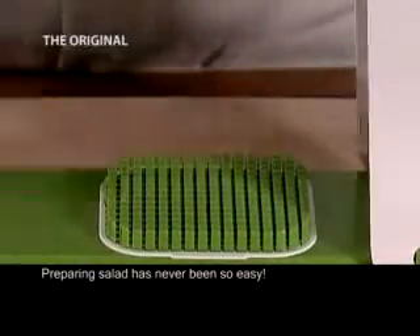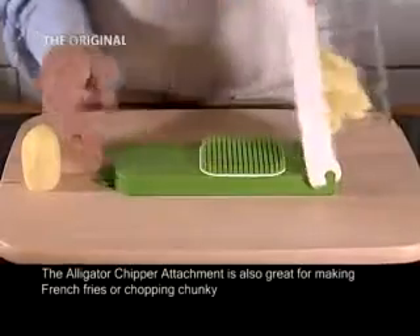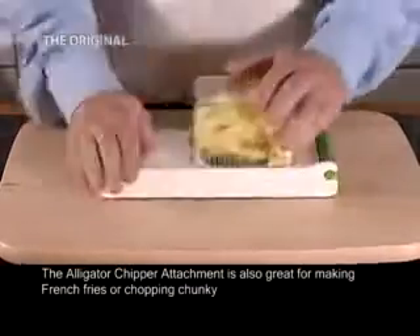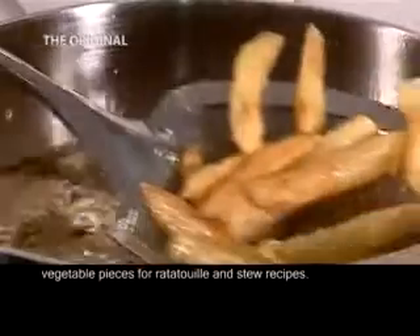Preparing salad has never been so easy. The Alligator Chipper attachment is also great for making french fries or chopping chunky vegetable pieces for ratatouille and stew recipes.